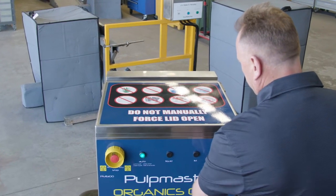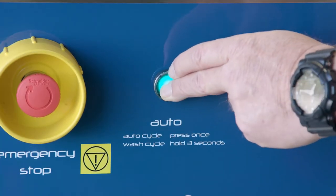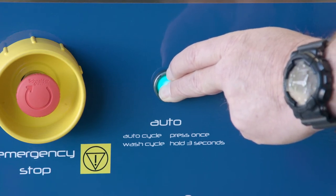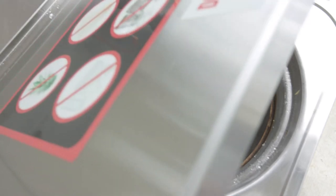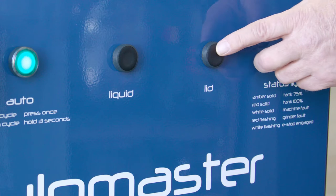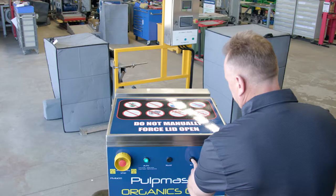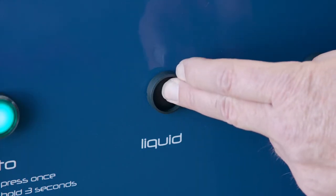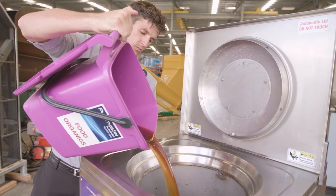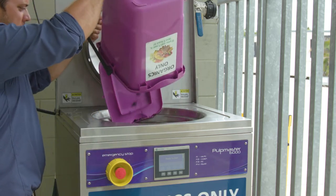The closed lid is a built-in safety feature and should never be forced open. Once the cycle is finished, the lid can be opened by pushing the lid button. The wash cycle is activated when you push and hold the auto button for three seconds. This cleans the machine and the wasteline to the collection tank, and must be completed at the end of each day that the machine is used. The lid must be closed for this function to operate. Always use the lid button to open or close the lid. Don't touch the lid while it's opening or closing, and keep hands clear of the pinch points. Never manually try to open or close the Pulpmaster lid. The liquid button is used to dispose of liquid waste only, by activating the pump without running the grinder. The liquid cycle is also great for coffee grinds when water is added. The lid can remain open for this function.